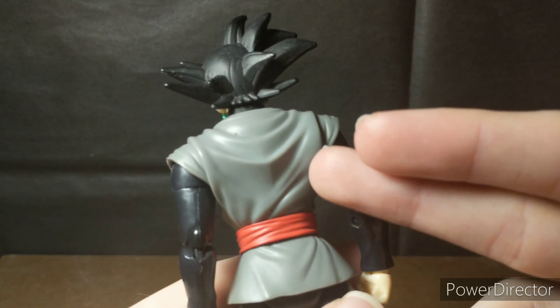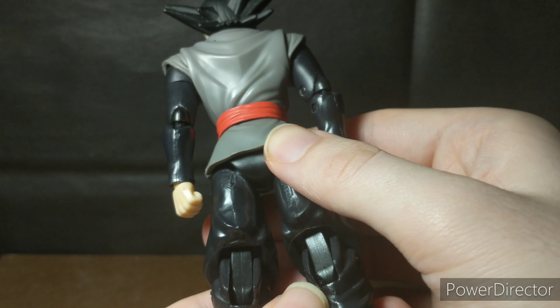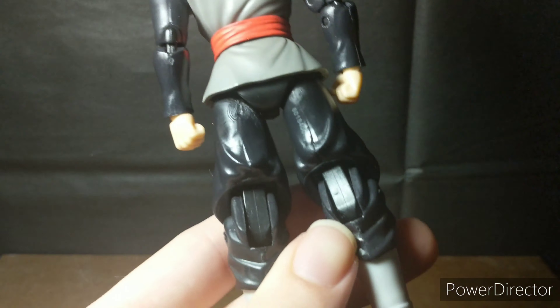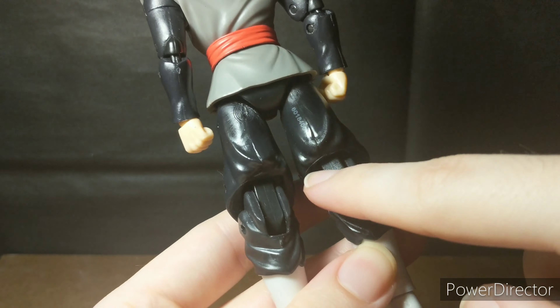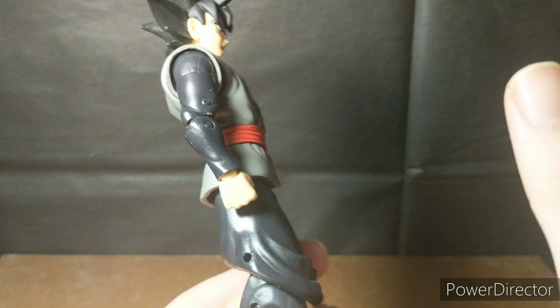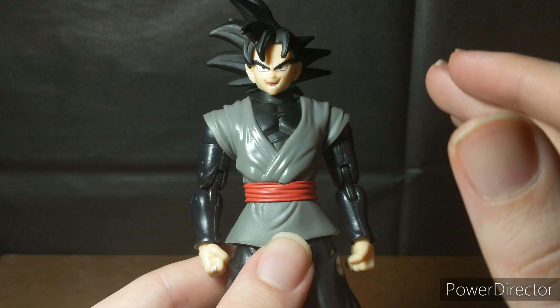Let's take a look at the back — you got some nice sculpt work continuing back there. Got his booty, got his stamping, got his molding. And then you have these ugly knee joints right here, dude. We're not even getting into the really bad stuff yet, but we will.